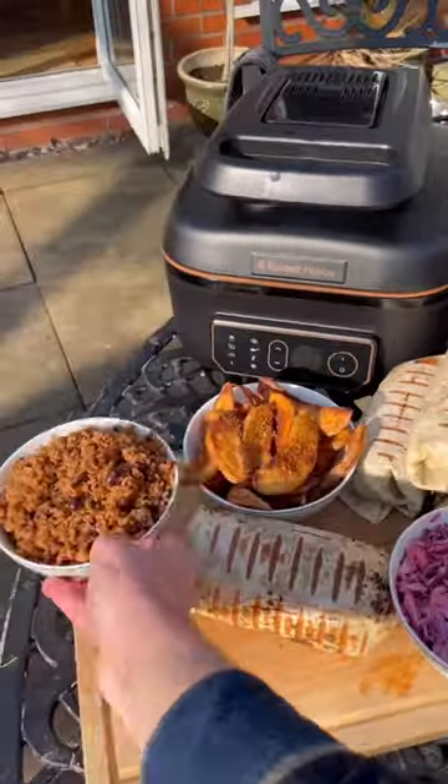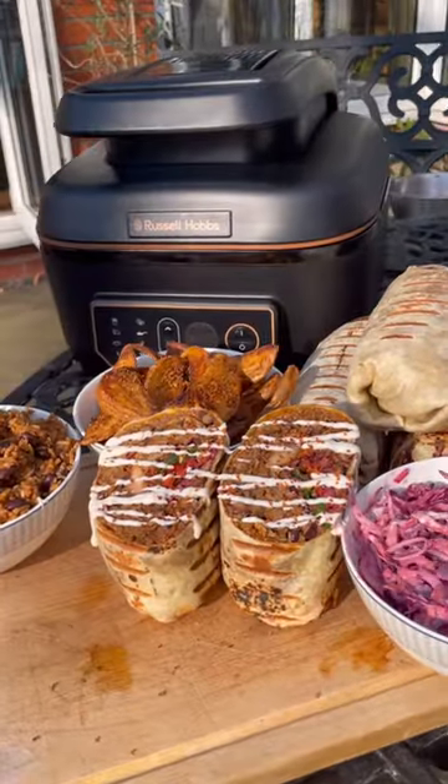Then serve it up with all the sides. I'll give it a slice, add sauce and spice — it looks quite nice and it's time to take a bite. And bang it all in the dishwasher.